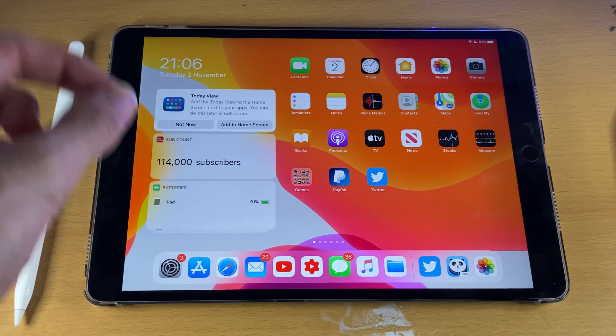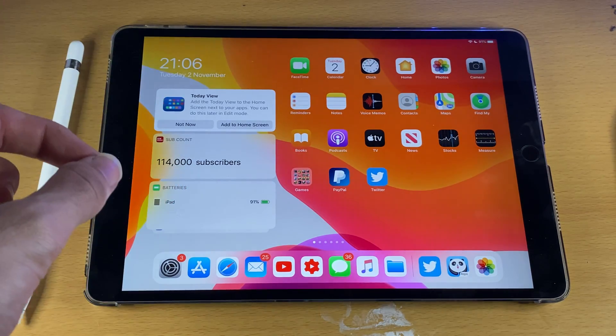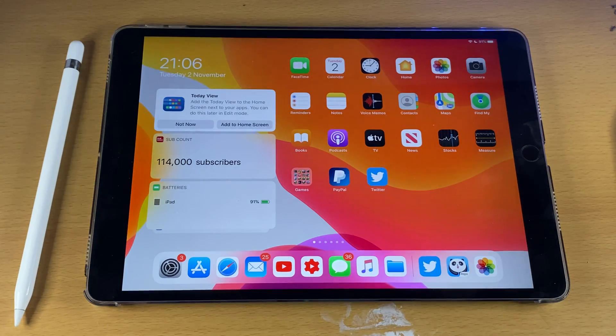Just make sure you're running the iPad Pro 1st generation or newer, iPad Air 3 or newer, and the iPad Mini 5 or newer.